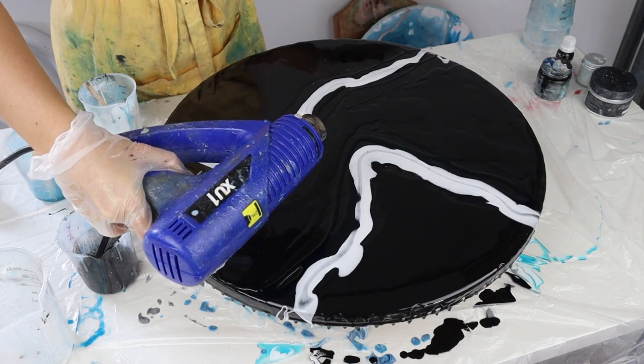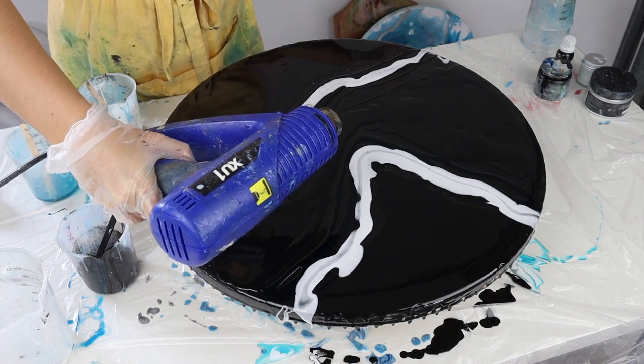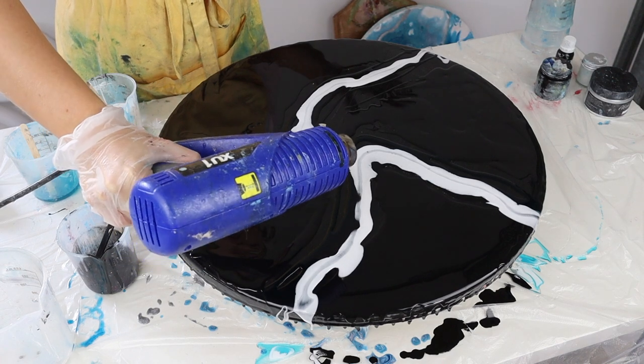Now I'm going to use my heat torch. The heat torch is handy anyway because we need to pop the little resin bubbles, but it's also going to blow the resin around and create my cool patterns.